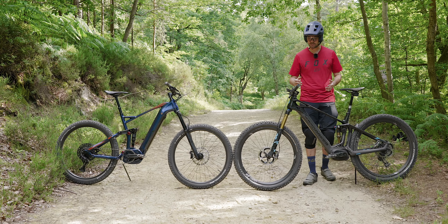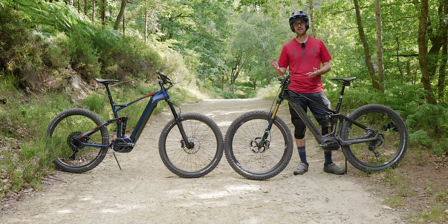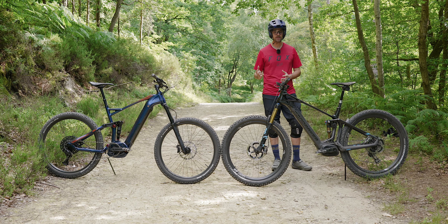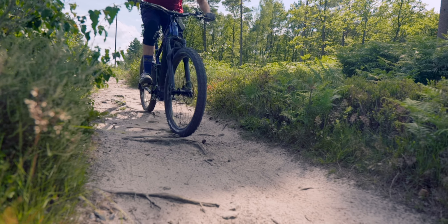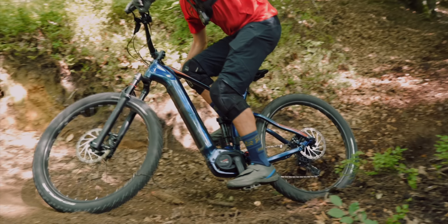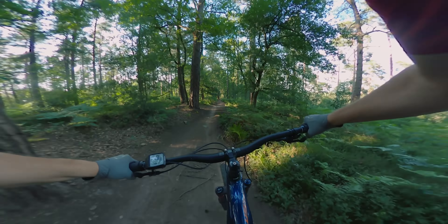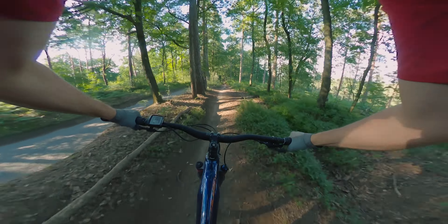The suspension on the Mondraker is flagship Fox factory suspension. You've got loads of adjustment — high speed, low speed, rebound — and each one of those settings makes a real difference to the feel of the suspension. The entry level suspension on the cheap e-bike felt much more harsh and less forgiving, transferring a lot of chatter from the trails into my arms. But let's not forget this suspension is probably no worse than bikes of five or so years ago. It's not as refined as the luxury stuff, but it still works well enough to have some awesome trail blasts.